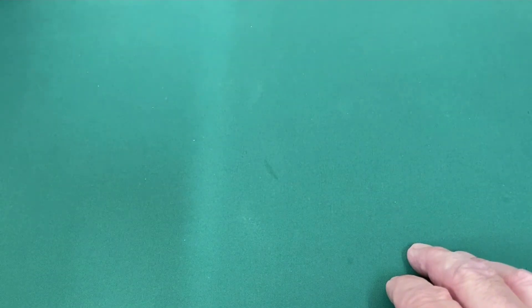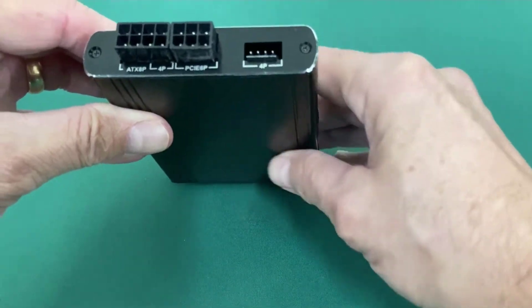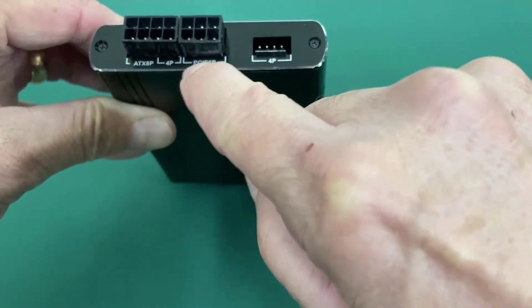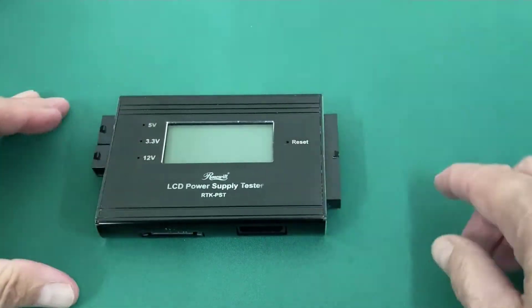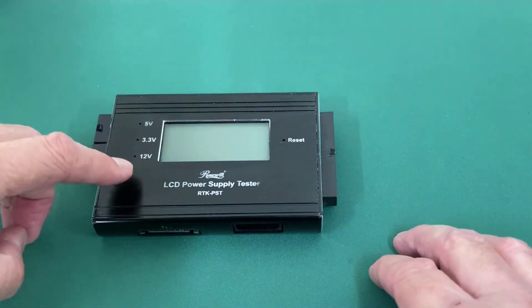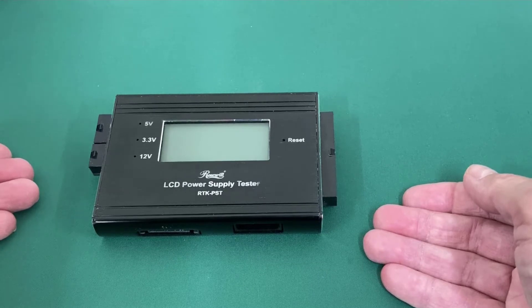On the other model power supply tester, we've got the same connectors — the P1 24-pin — and it's marked ATX auxiliary 8-pin or 4-pin PCIe, plus SATA and Molex connectors. We're interested in hooking up the 24-pin and the 8-pin to get the various voltages. This one does not have a power button — as soon as you turn the power supply on, it will energize and test the power supply automatically.